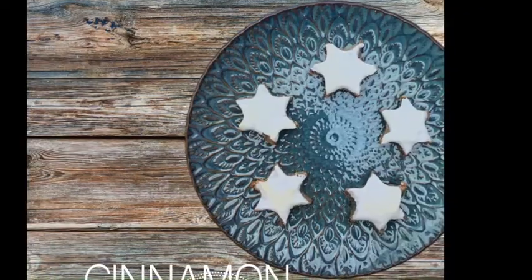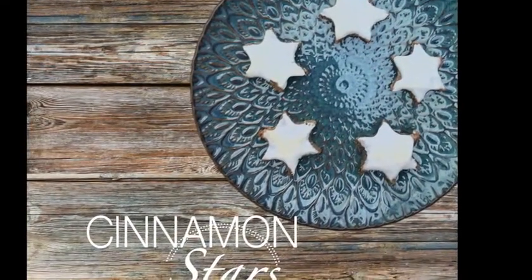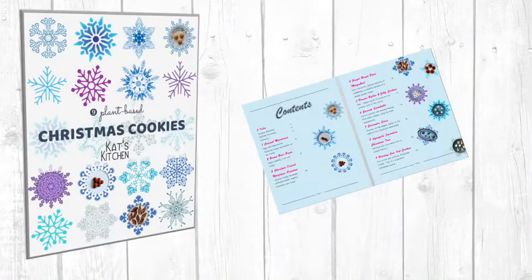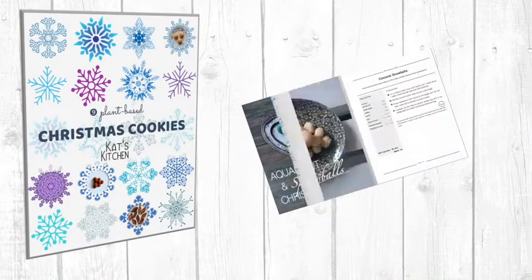Welcome to my sixth Christmas special. This recipe is called Cinnamon Stars and it's part of my ebook '9 Plant-Based Christmas Cookies'. We're using aquafaba for the meringue glaze instead of egg white and it works like magic.